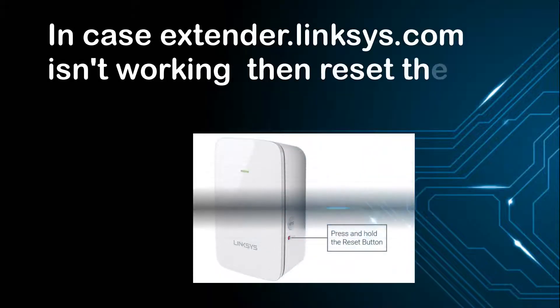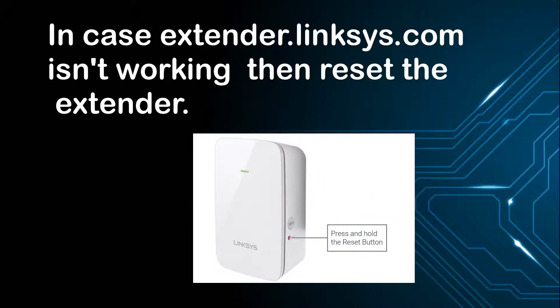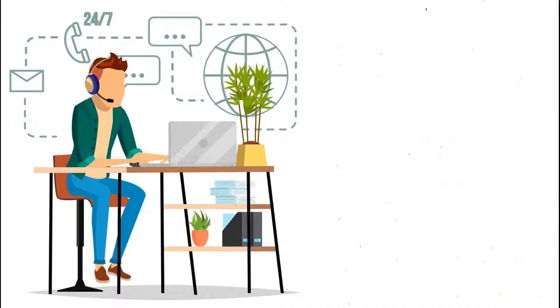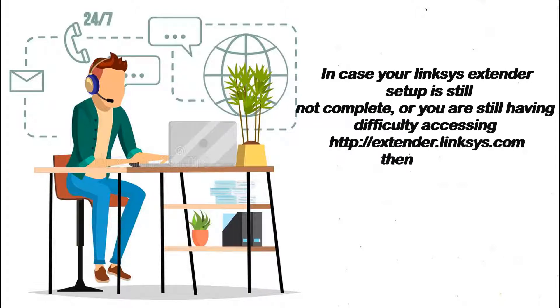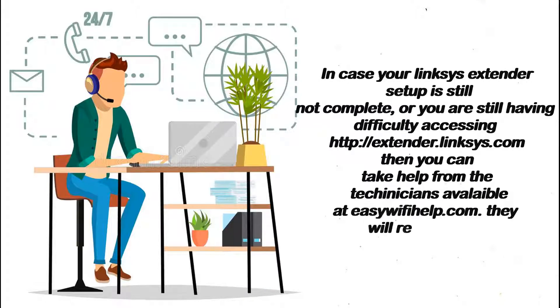In case extender.linksys.com isn't working, then reset the extender. If your Linksys extender setup is still not complete or you are still having difficulty accessing http://extender.linksys.com, then you can take help from the technicians available at easywifi.com. They will resolve your issue in one go.